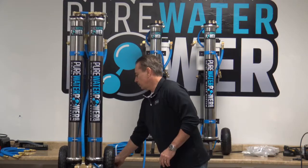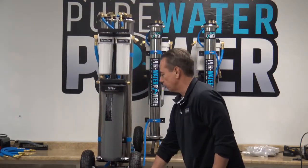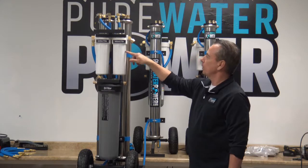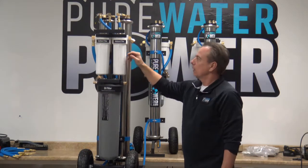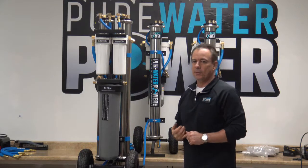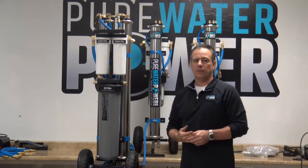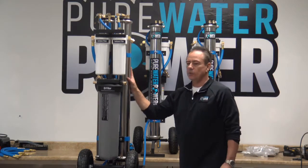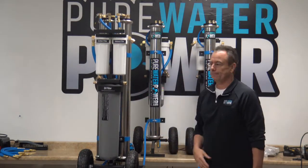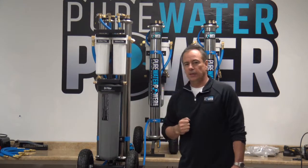All of these systems are four stages, configured pretty much the same way. Water from the spigot goes through the sediment filter, which removes large solids and rust. Then it goes through the carbon filter, which removes all the chlorine — chlorine must be removed before the RO, otherwise it can damage the RO membrane. Then it passes through the RO membrane, which takes out about 95% of total dissolved solids. So if you have a 200 TDS coming in, you should be around 15 before it hits the DI.